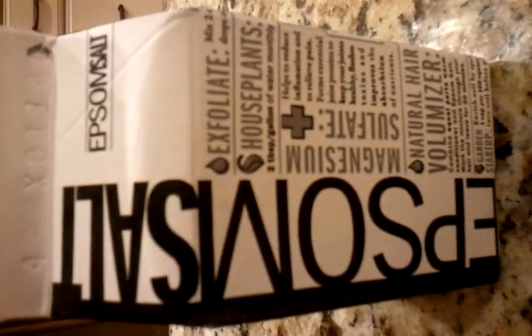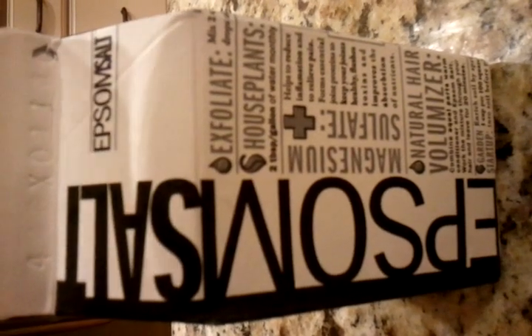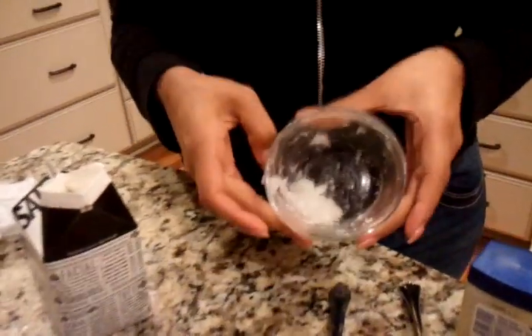There are plenty of ways to use Epsom salt. As the weather gets colder, we thought we'd show you one particular way to use Epsom salt to prevent dry lips during the winter time. All you need is one tablespoon of Epsom salt, one teaspoon of petroleum jelly, and a small mixing bowl.